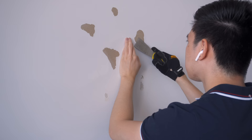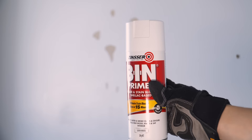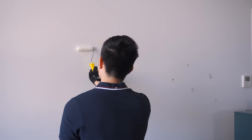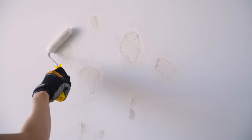I began by scraping the loose drywall paper with a paint scraper to make sure the surface gets as close to flat as possible. Before I applied the wall filler, I sprayed a thin coat of shellac base primer on the torn section to avoid any potential bubbling down the line. Then a simple paint roll to evenly spread it out, and wait for it to dry.